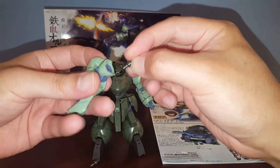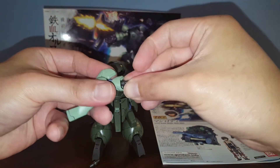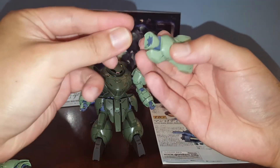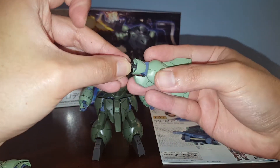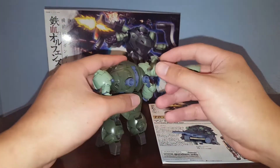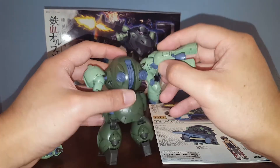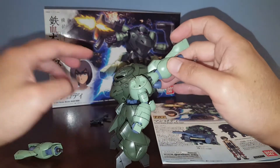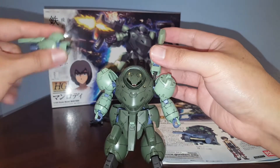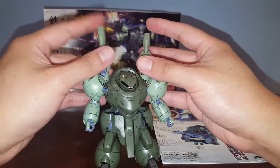You can actually use the old space-type legs as thrusters for another kit — attach them to a back as part of a backpack. The kit doesn't have any connection ports on the back for that, but it could give a kit some extra boost or something like that.